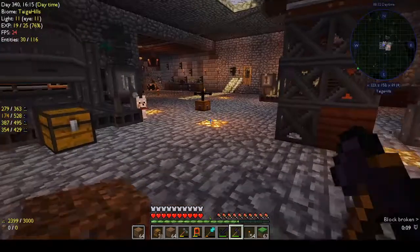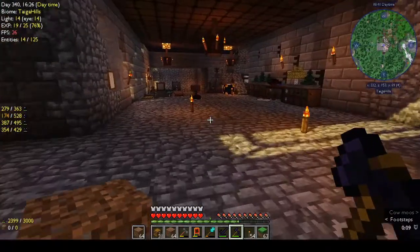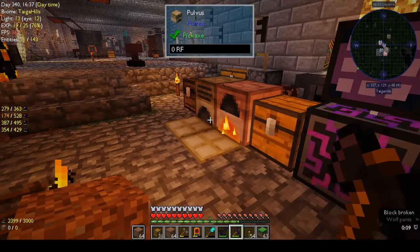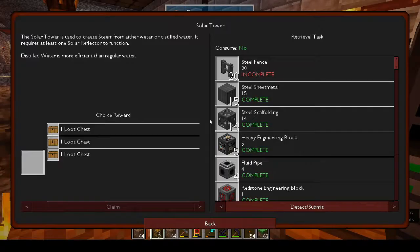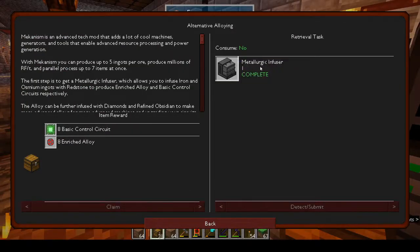I think it might be time to get into Mekanism, see if we can get some more power generation going, and then come back to Immersive Engineering. I'm sorry if you were hoping to see more progression into that, but I'm really struggling with it and need a little break. I want to be able to say I've finished the book, pretty much 100%. So: Mekanism says it's an advanced tech mod that adds machines, generators, and tools for advanced resource processing and power generation.